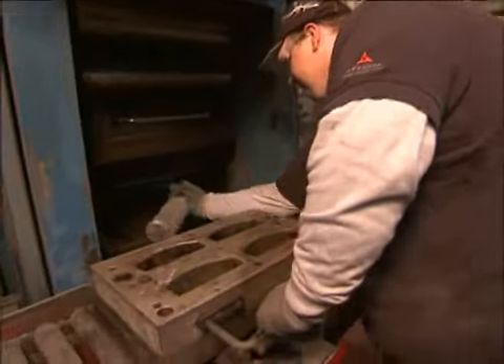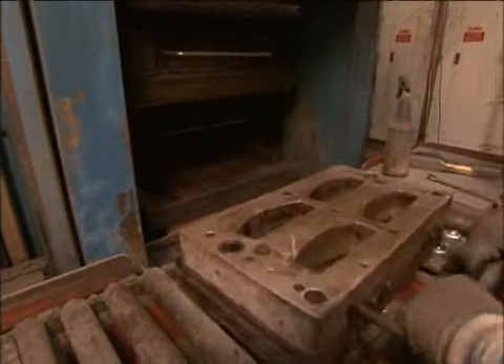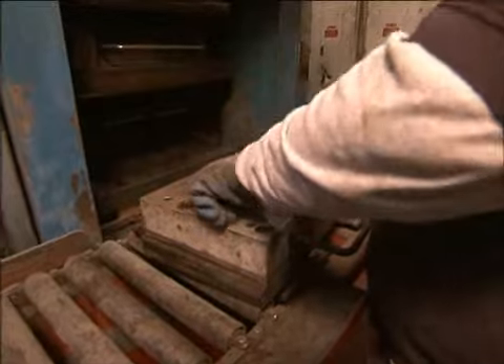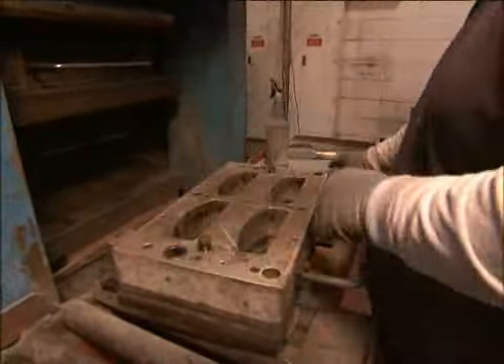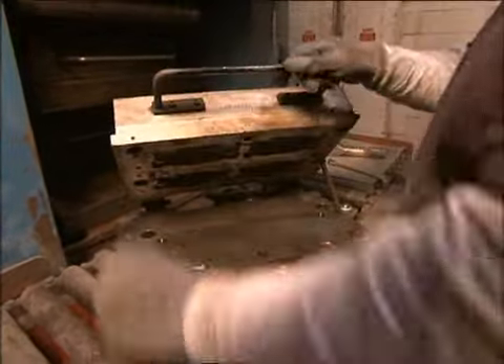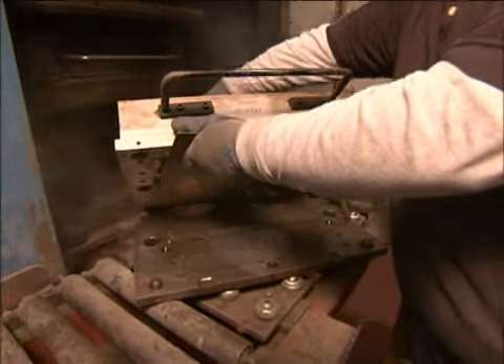At this point, he's putting in free coat. The only thing free coat does is lubricate the molds. These are called positive molds, positive book molds. He's opening it up, brushing it off, lubricating the cavities.